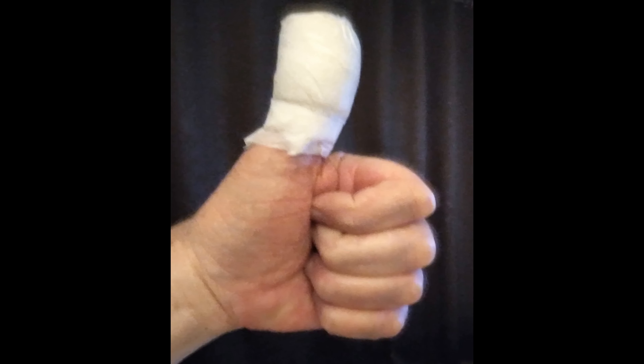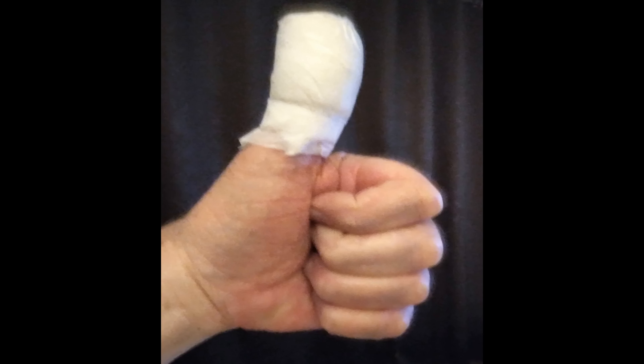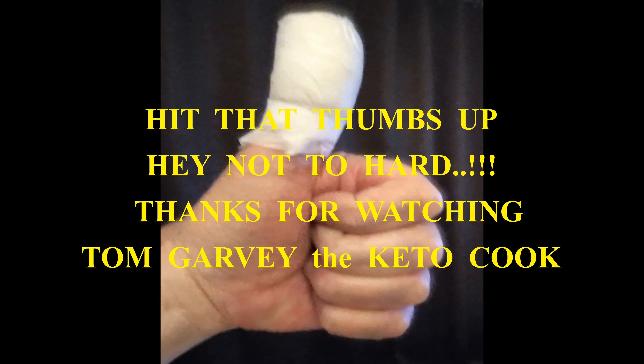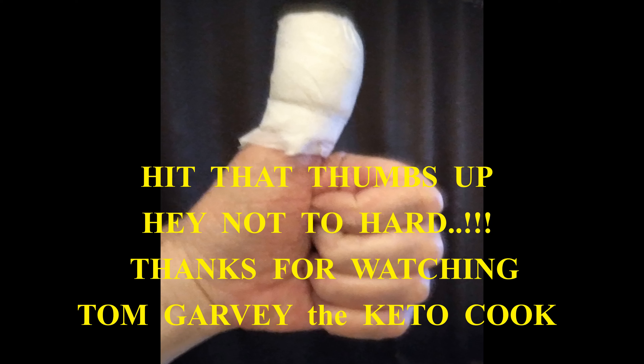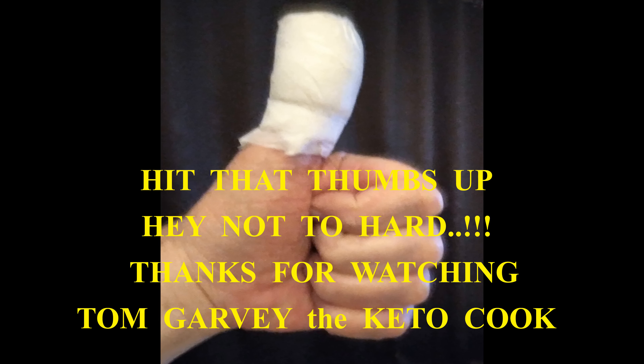Hey, listen — thanks for stopping by. Like, subscribe, and we'll catch you next time. I'm Tom, the Keto Cook. Don't forget to like and subscribe, and we'll see you next time. Thanks, bye.